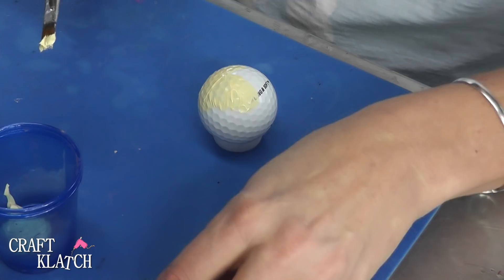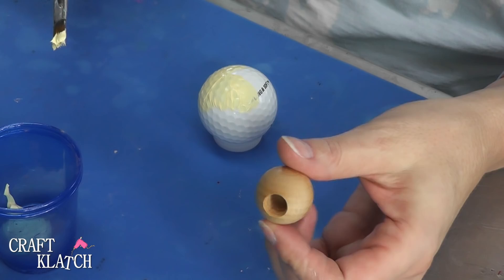The other thing I have is this — it's either a wood bead or a dowel cap. I think the beads are the ones that have the holes all the way through. So I'm going to paint that the same color.